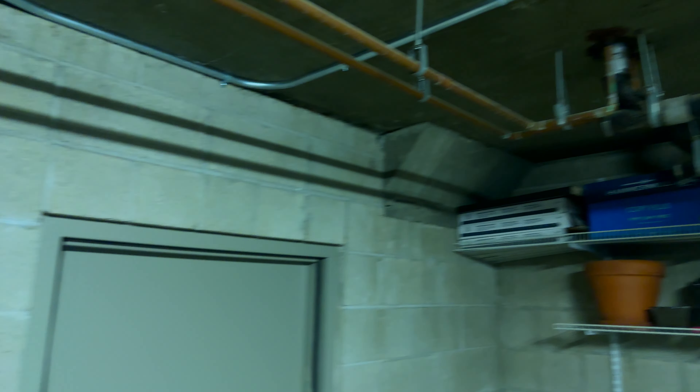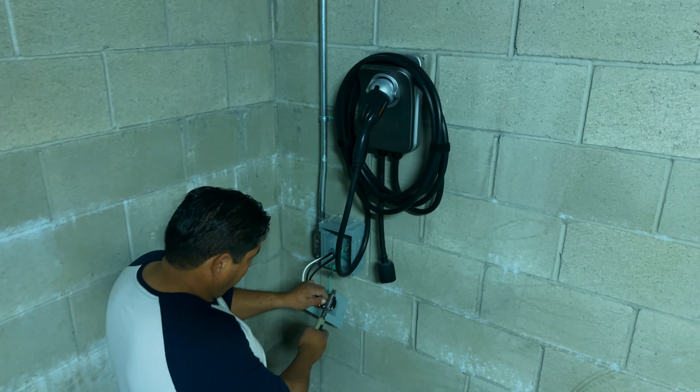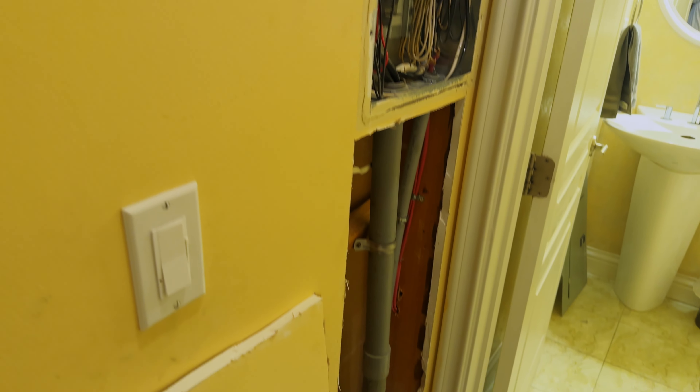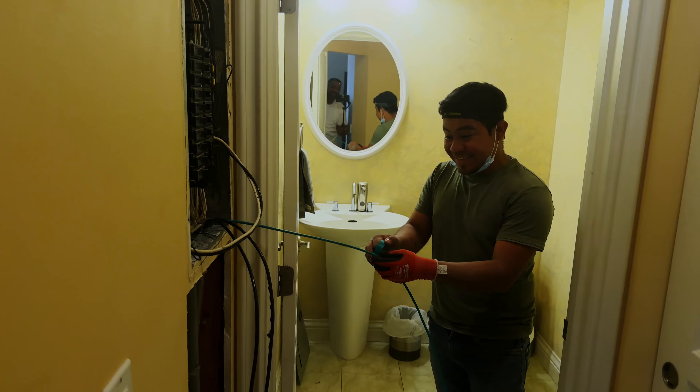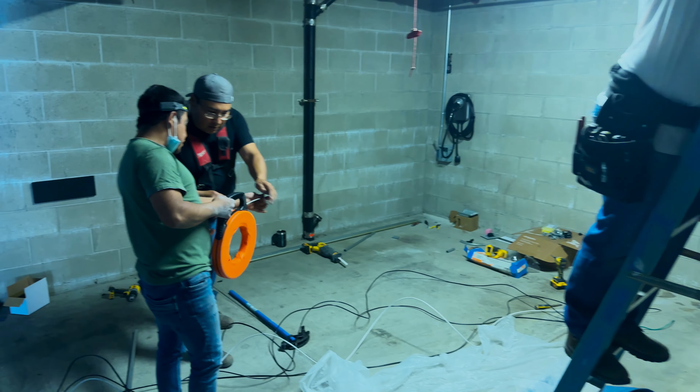When people are installing a charger, some of the top issues I've encountered are with the main panel — it's not sufficient or doesn't have enough amperage to support the new charger.